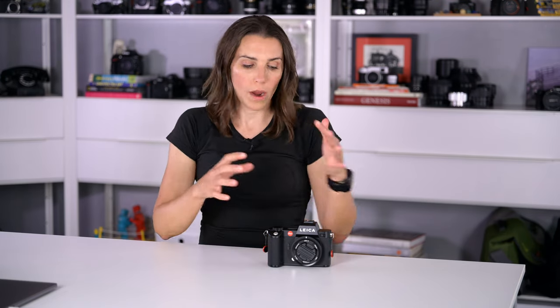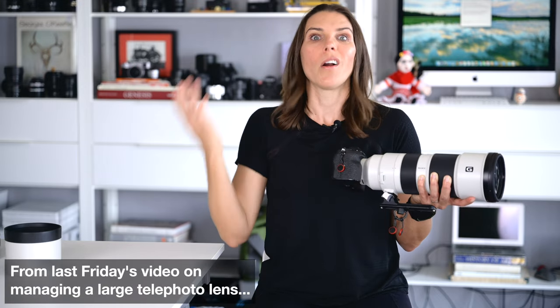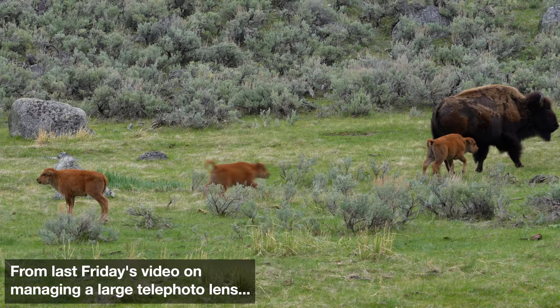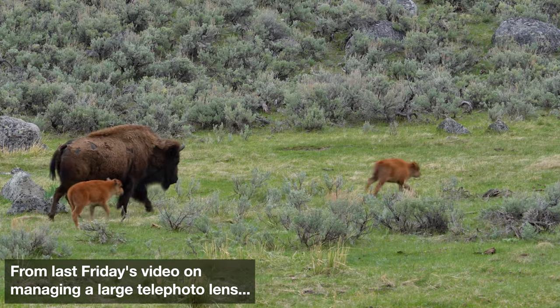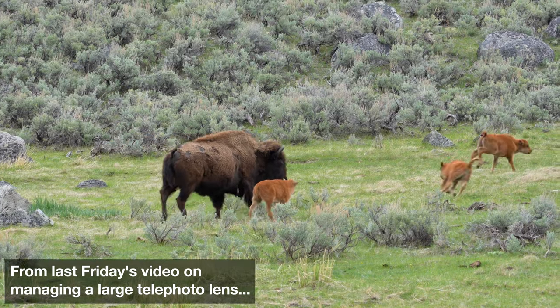If you are new here, hello, my name is Leigh. I share videos every week on anything where you might have a camera in your hand — sometimes reviews of photo gear, sometimes photography technique, sometimes travel and the outdoors. If that sounds interesting to you, subscribe.